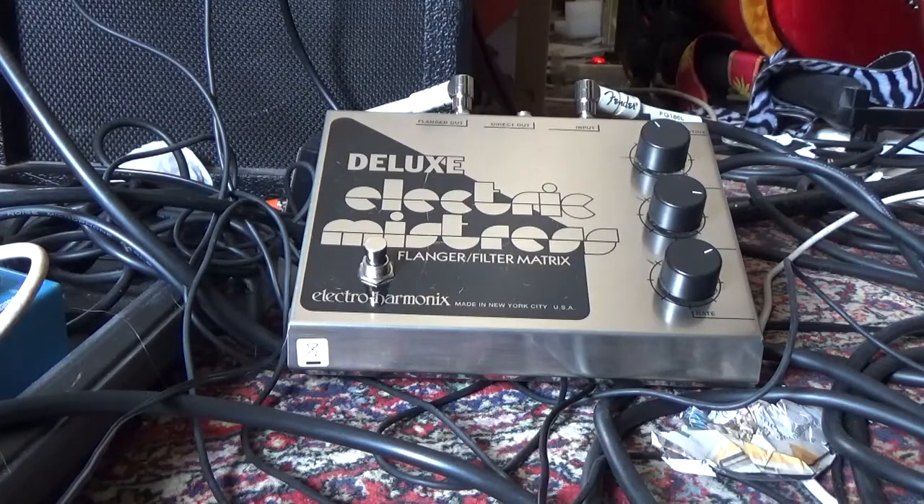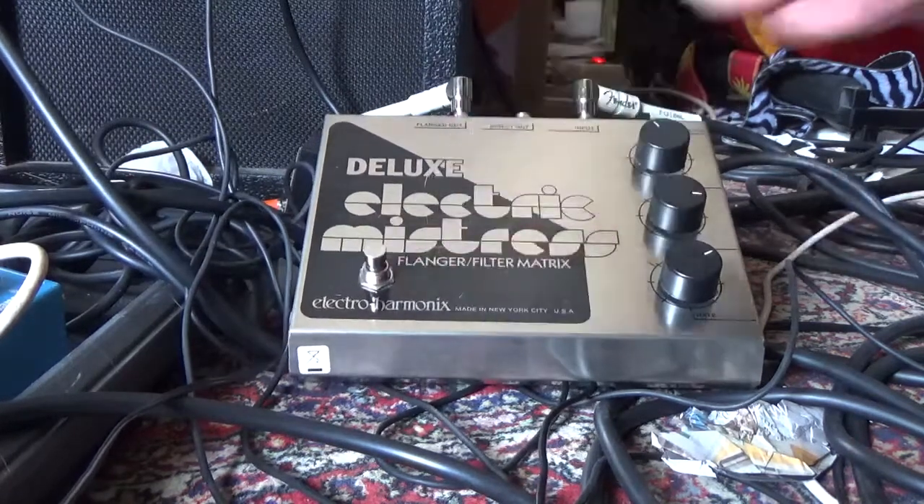Hello Dominique. Before we ship out our pedals, we want to make absolutely sure that everything is working perfectly. So we do a few tests, such as the on/off switch.